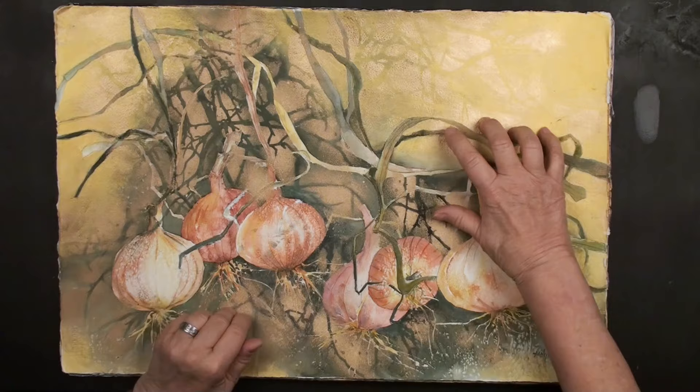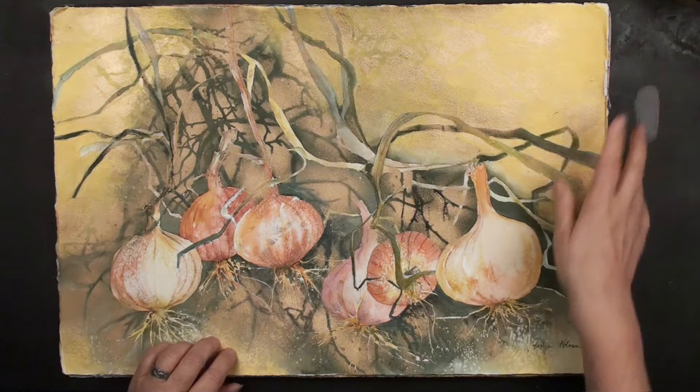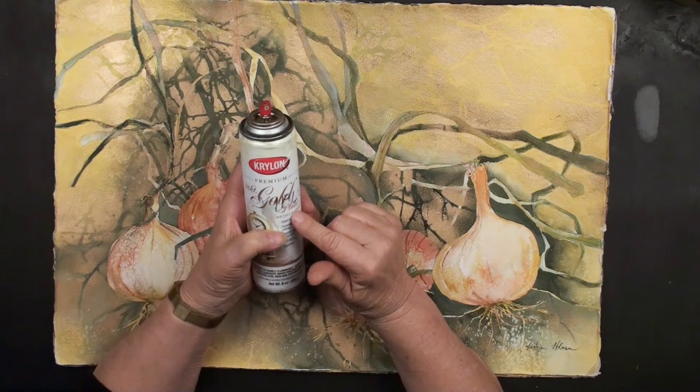We're using a product from Daniel Smith called Gold Gesso. It's an acrylic gesso — I love it, it's iridescent, it's a beautiful product. We're also using spray paint; I generally use this Krylon, which is artist quality. This one's even called 18 Karat Gold.